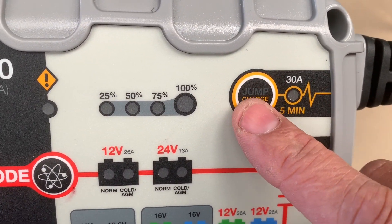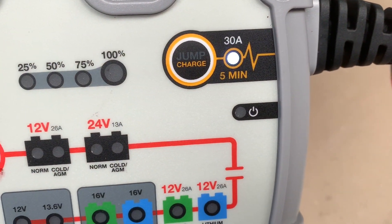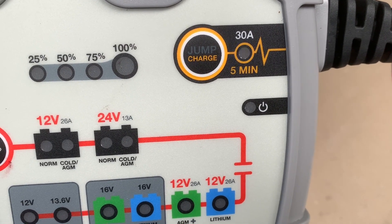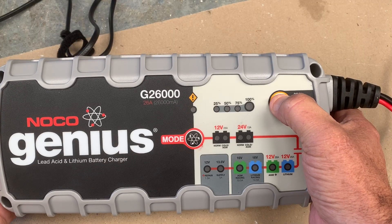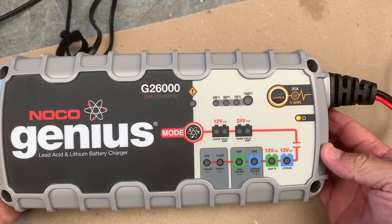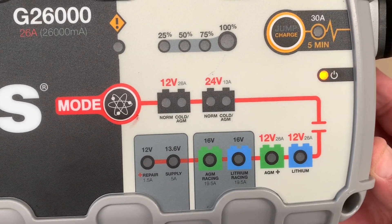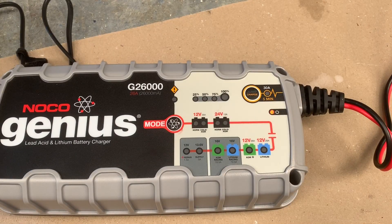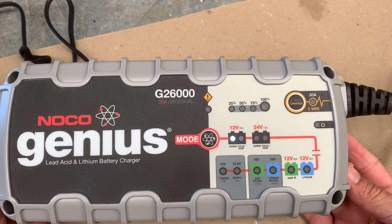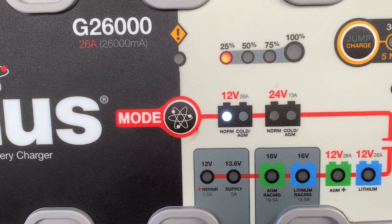Also guys, you've got the jump start function as well. So you push and hold that — if you've got a flat battery in your car. If you push and hold it, it's in standby mode, it just doesn't do anything. It's got its own memory. As soon as you put it onto a battery, I just connect the battery up — it's recognized the battery connected and it's already started doing 12 volt normal.